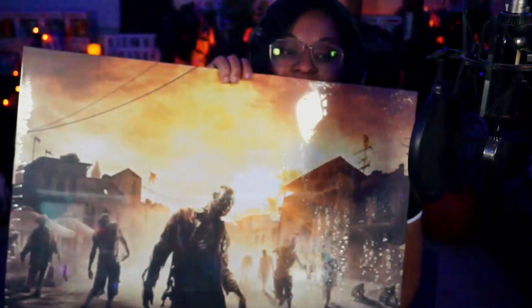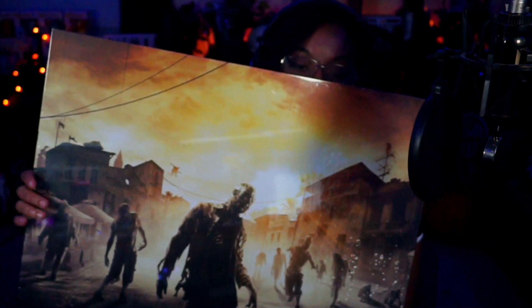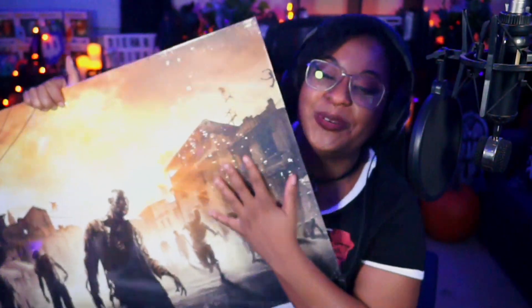Okay, first one — are we ready? There are multiple ones in here! Shut the front door, these are so cool! Are we ready? Oh my god, I'm so excited for Dying Light 2 — this looks so cool and they're all so big!